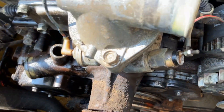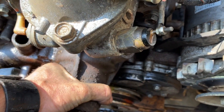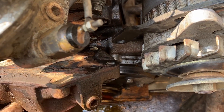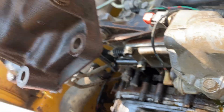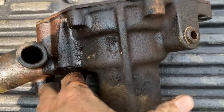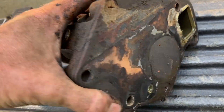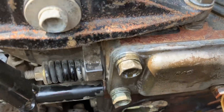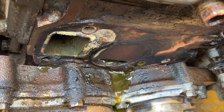Now it's time to shake and rattle and make a mess — jiggle this water pump loose. You will lose some antifreeze as it comes out. Be very careful because these aren't light and you don't want to drop it on your radiator. There it is — that's the water pump. It looks like we have some scraping to do to clean up that surface before we put the new one back on.